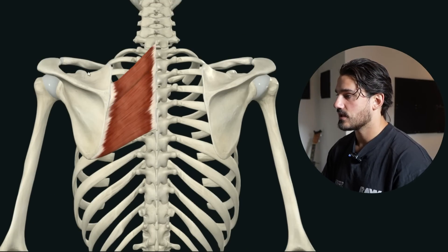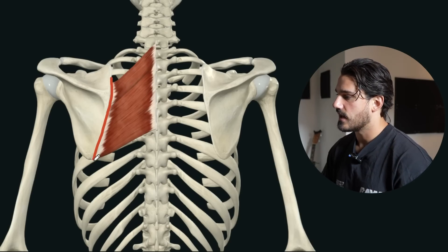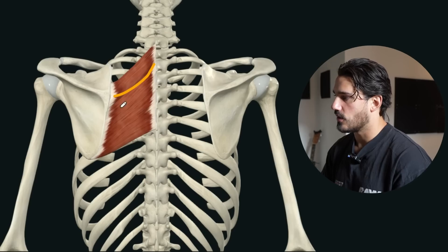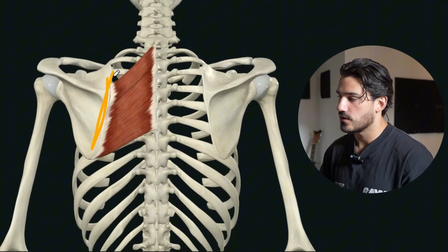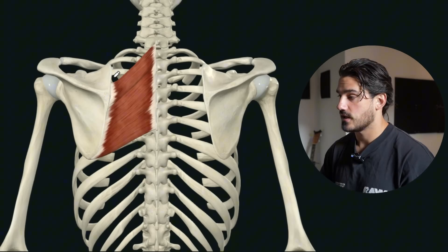When we think about where they attach, obviously they attach to the outside of the shoulder blade, and they have this orientation that sort of looks like they're going upward and inward toward the spine, and they attach directly to the spine. Because they attach directly to the inside border of the scapula, they're really going to be primarily involved in two major things.